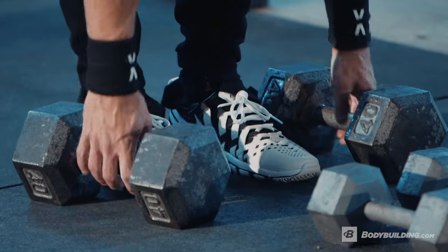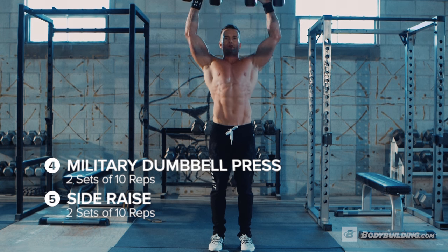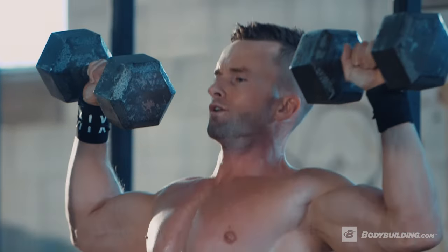Moving on to our next exercise, we're going to be focusing on shoulders. The first exercise we're going to do in this superset is military presses, followed by side raises. We're going to be doing 10 reps for the military presses and 10 reps for the side raises.